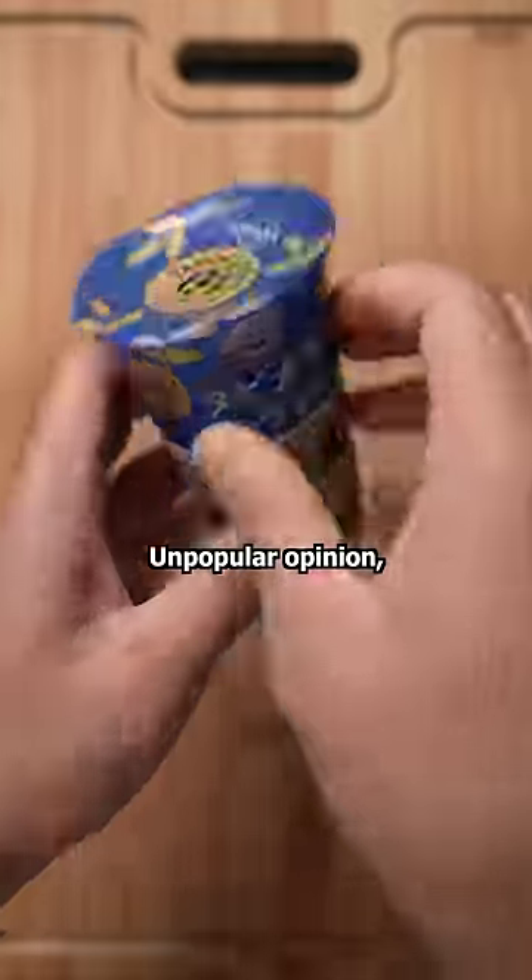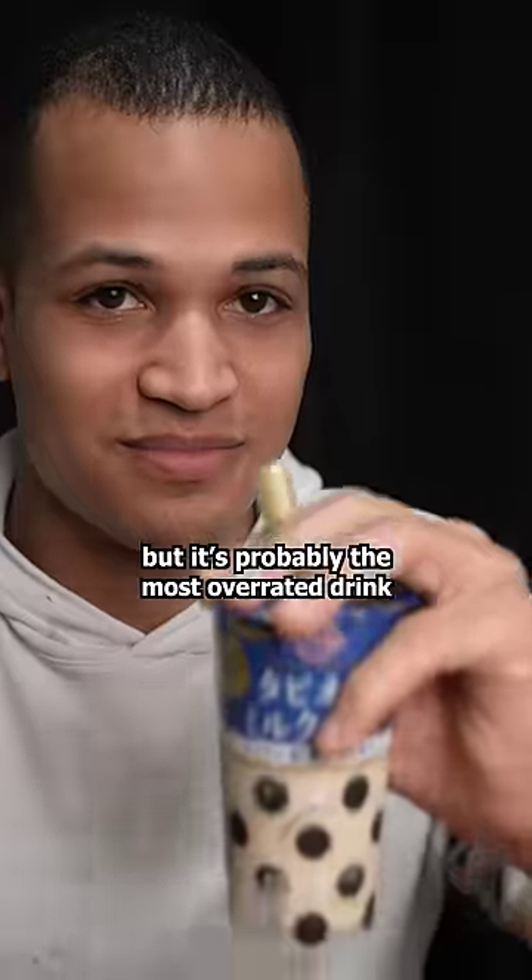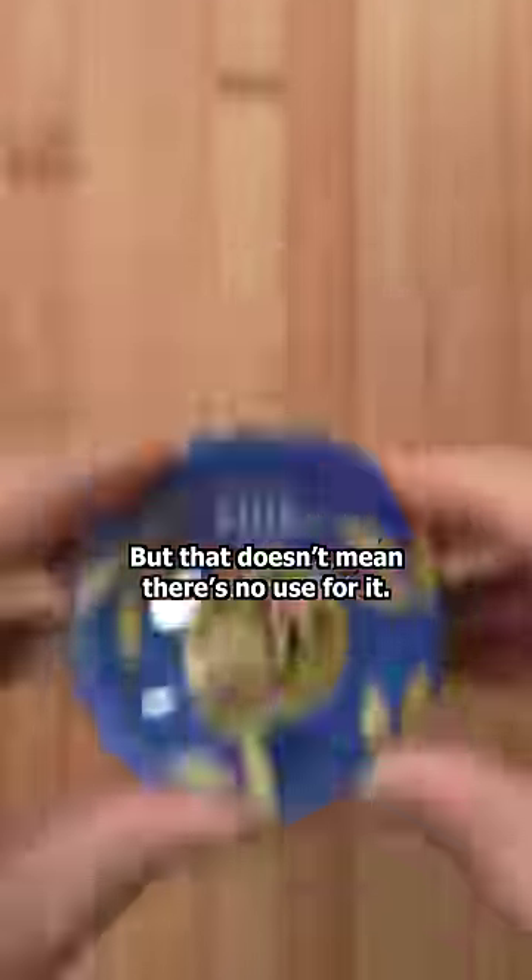This is tapioca milk tea. Unpopular opinion, but it's probably the most overrated drink of the century. But that doesn't mean there's no use for it.